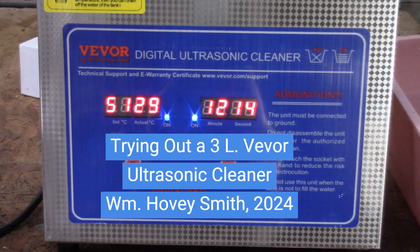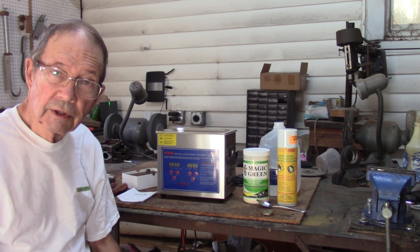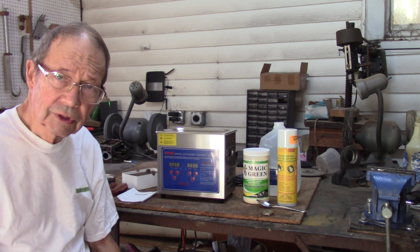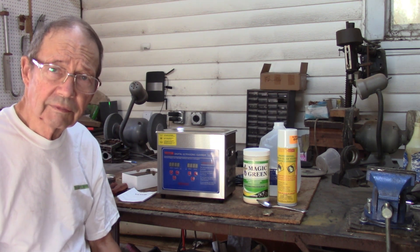Trying out a 3-liter Vivore ultrasonic cleaner. This is William Hovey Smith, a backyard sportsman, and today we're going to try out different materials on a Vivore ultrasonic unit that I've just purchased.